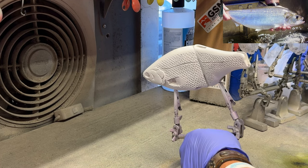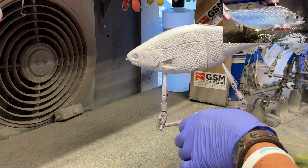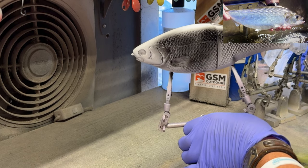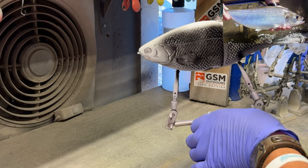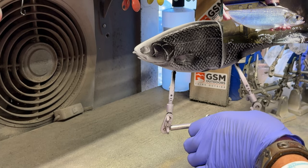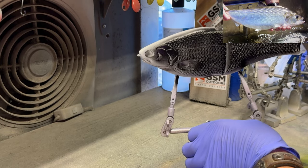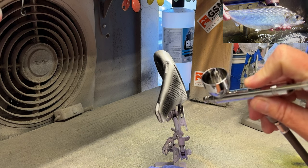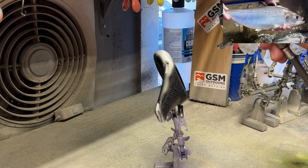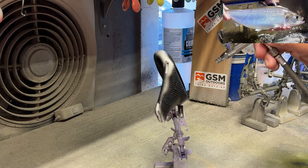I'm going to start with Createx Illustration Black, and you'll notice that I'm coming from the back — from the tail part of the fish — pushing the black forward into those nooks and crannies. Hinkles are pretty cool because they have a lot of scaling, and he's been using this particular model for quite some time. The specific scaling pattern is what he's known for. The reason I'm doing this is to use the black in the background as depth, pushing it in very well so it gets into those nooks and crannies.